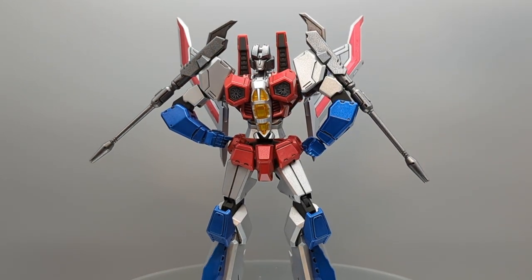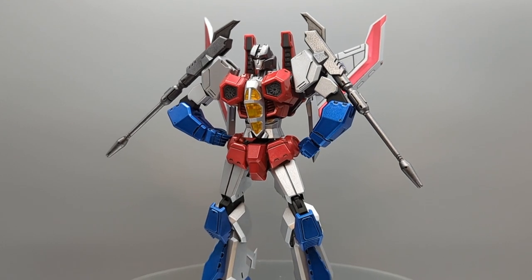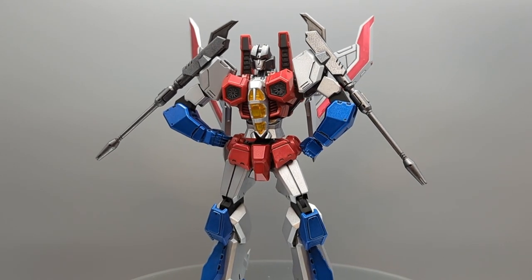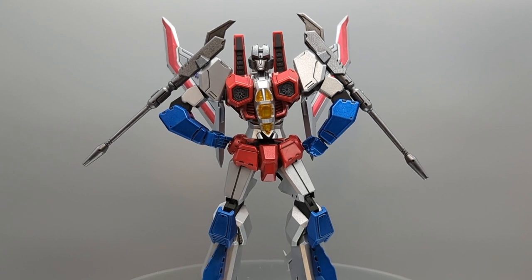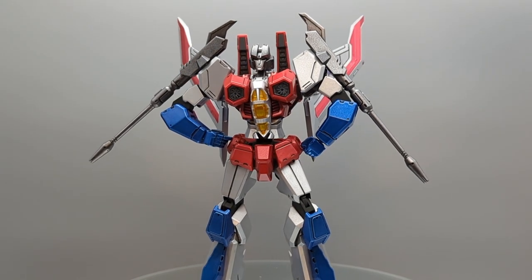Bandai Gundam does have a full line of markers for doing exactly that, which is kind of cool. We did do a light gray wash inside of the turbine intakes on Starscream's chest. I do apologize if that's not coming out very well — we have overhead lighting and he is very close to the lighting, so there isn't much spread on the light.